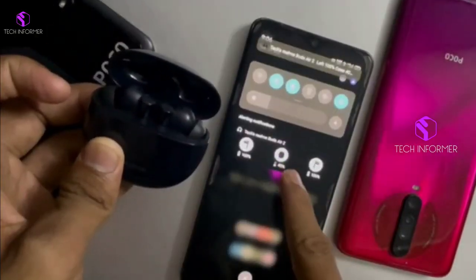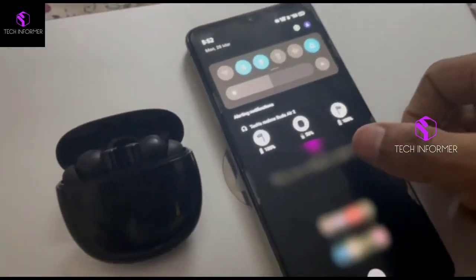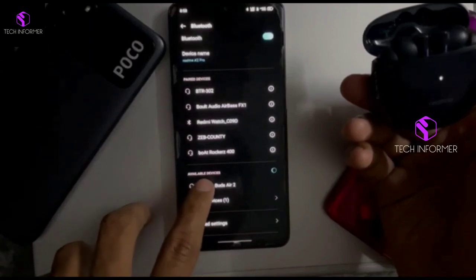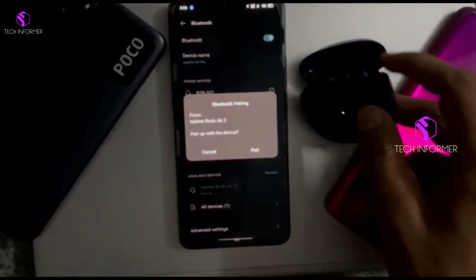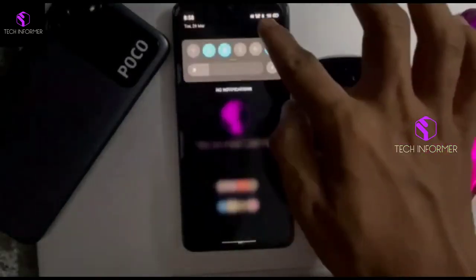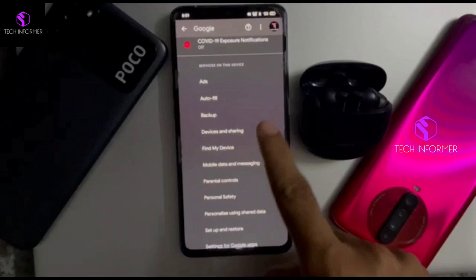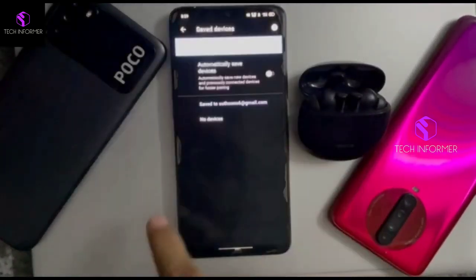Now we'll show the manual procedure to connect via Google Fast Pair. Initially, click the Reset button on your TWS, then turn on Bluetooth in your device and open Bluetooth Settings. Connect to the device by simply tapping on its name and click Pair. Then turn on Location and go to Settings, then Google Settings, then click on Devices and Sharing.